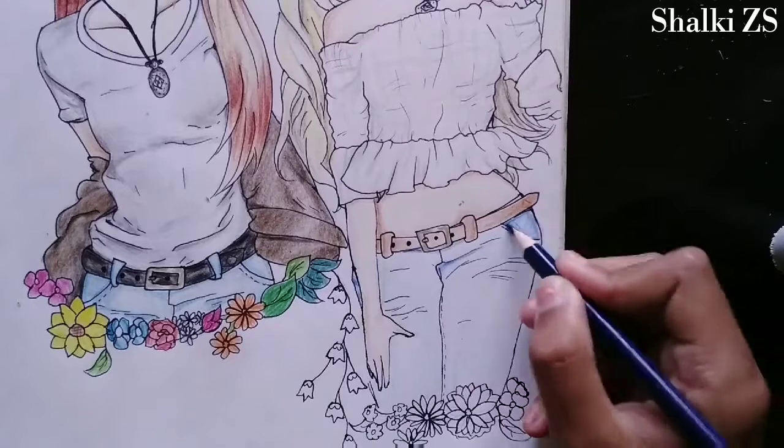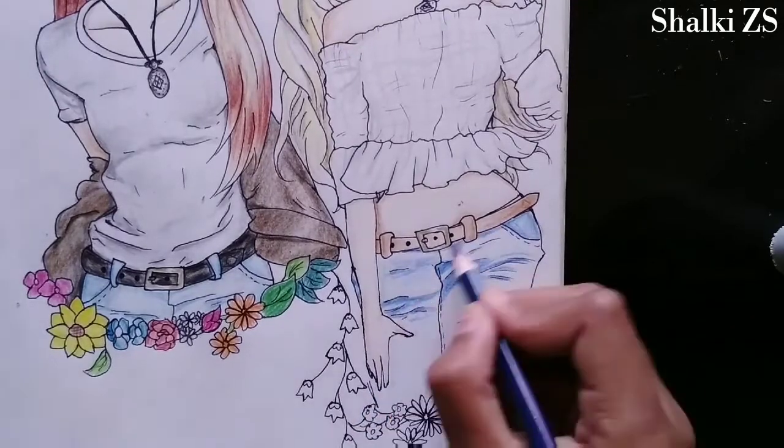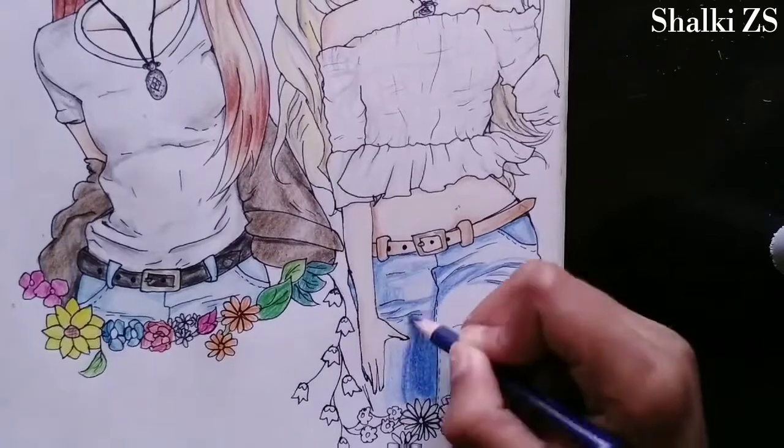When I was coloring Melody's jeans it was really so hard for me because I'm not so good at drawing falls, and it really took a lot of time.